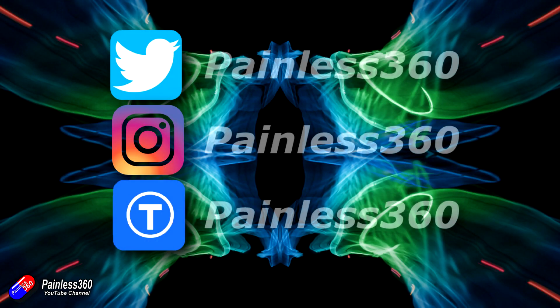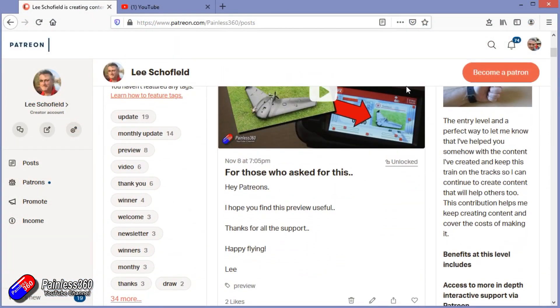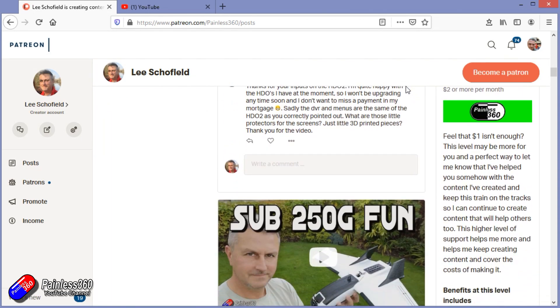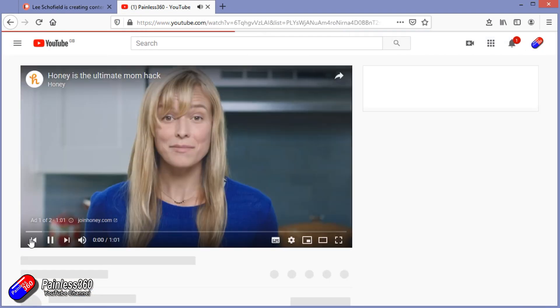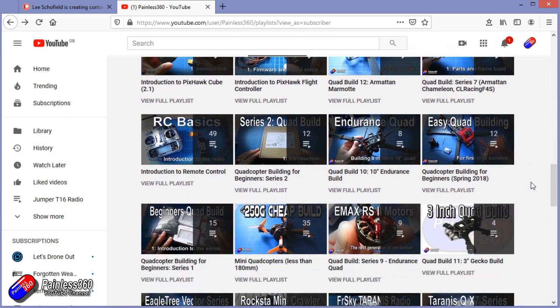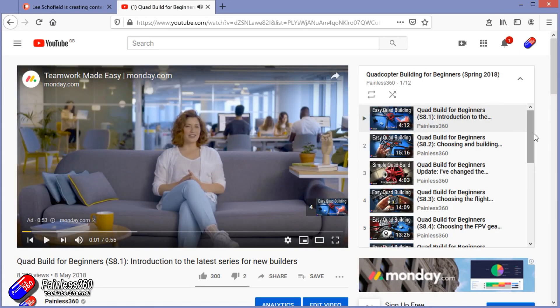Thank you for watching my video and watching right to the very end. If you want to find out what I'm currently working on, you can follow me on social media by searching for Painless360 in the usual places. If you'd like to become part of the Inner Circle, you can become a Patreon — details are in the description and you get lots of additional benefits. Check out the playlist section on the channel too. I organize all of my videos into playlists, starting with simple principles and moving up to teach you everything you need to know.